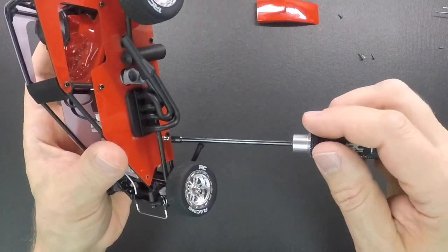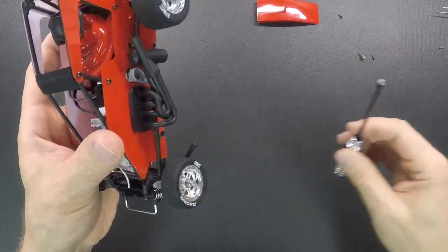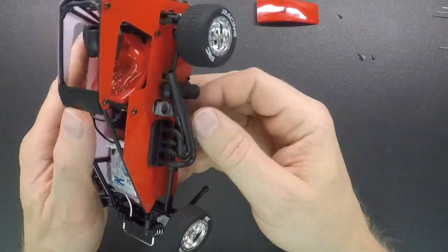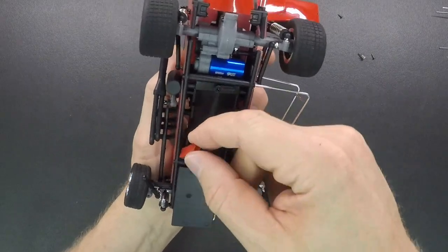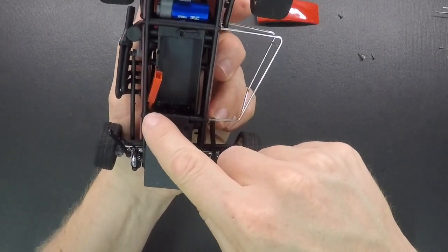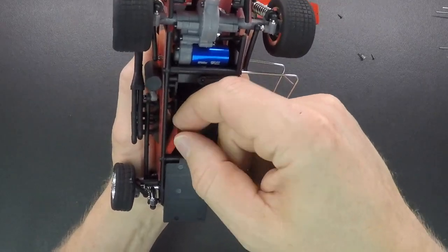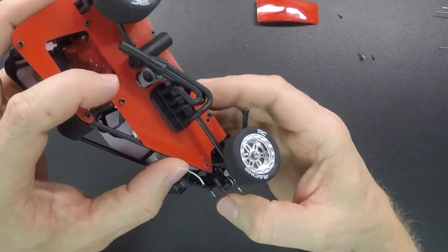Then we're going to use our 3 millimeter driver and take this ball stud out. The reason you have to take this side panel loose is there are two screws in the frame, and where this wire comes through for the battery it snakes through the frame right here and it's really tight — tighter than the plug will allow. That keeps it from going back through there, so you've got to loosen up a couple screws and then that wire will come out easy.